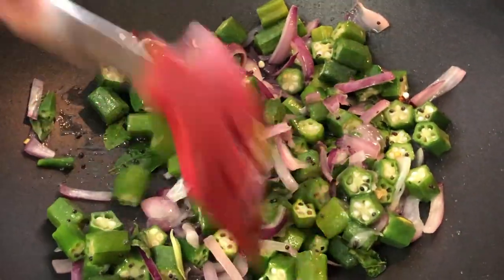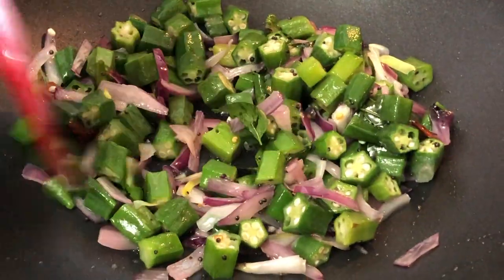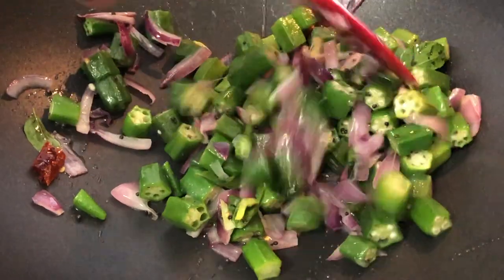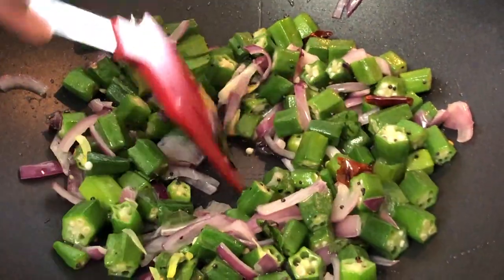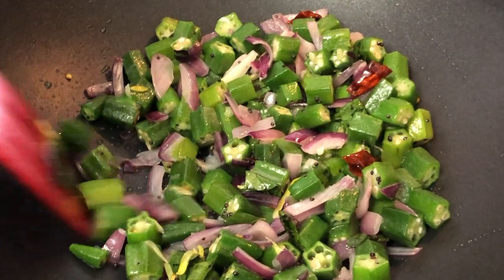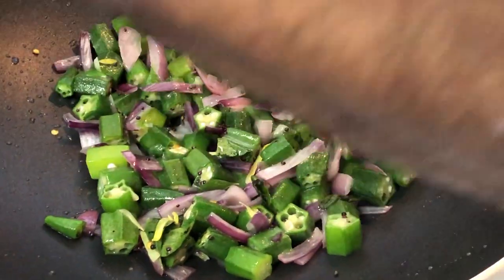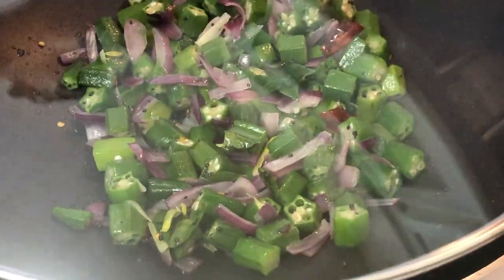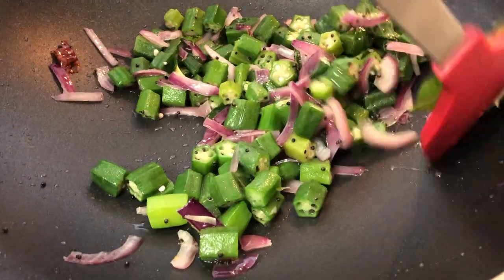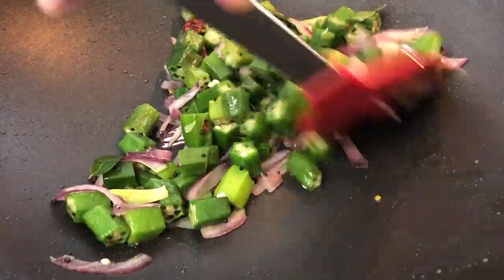This is a Chinese style, actually, which is used in some Asian countries. I'm going to close the lid and let the okra cook for a few minutes. As you can see, the okras are a little cooked, and finally I'm going to add some black pepper.